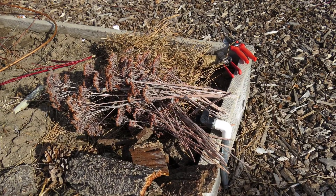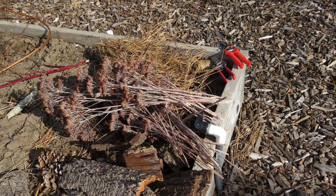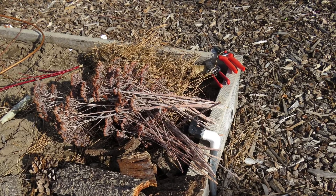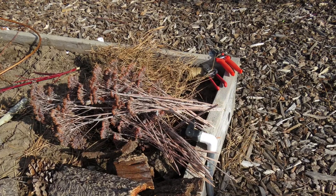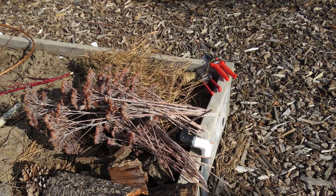Then it was time to start assembling all of the materials that insects will find appealing for nesting in and/or hibernating. This included loose sheets of pine bark, pine cones, bamboo tubes, mason bee tubes, pine needles, old logs, and so on. While looking for materials I discovered that the stalks of my Autumn Joy sedums are hollow, so they should make some ideal nesting tubes for solitary bees and such.